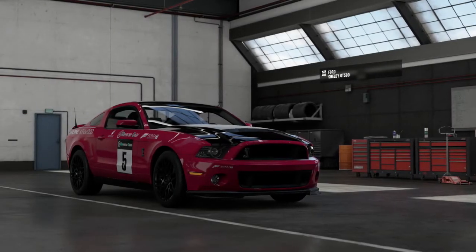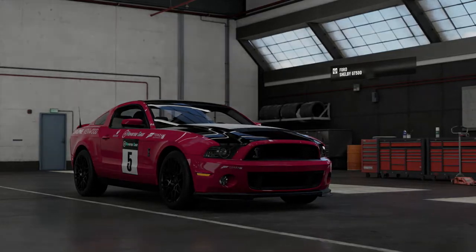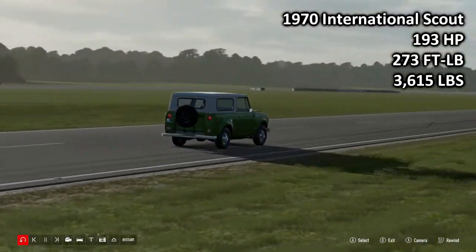Hello there and welcome back to some more Forza Top Gear Laps. Today we are taking a look at some retro SUVs, and we're kicking things off with the 1970 International Scout.